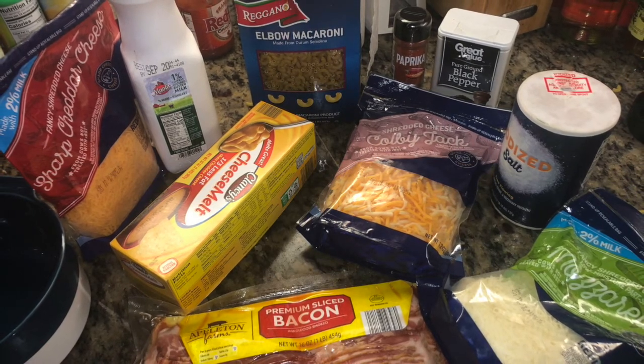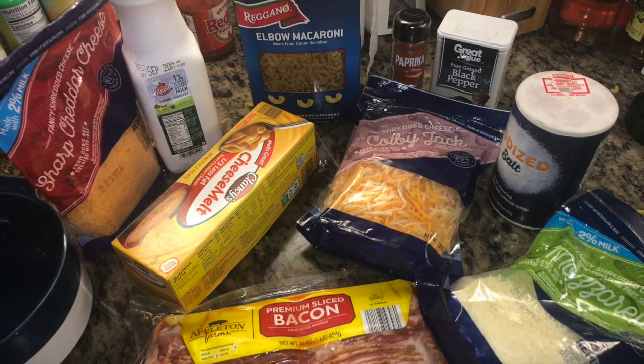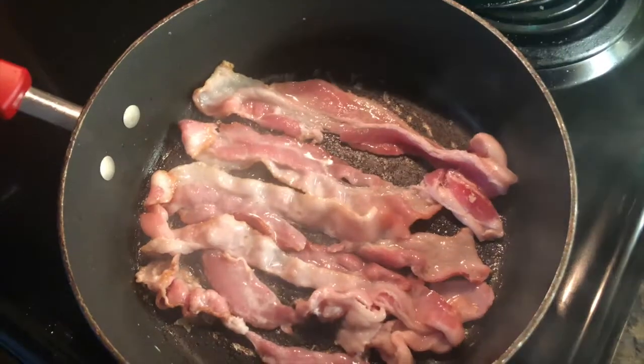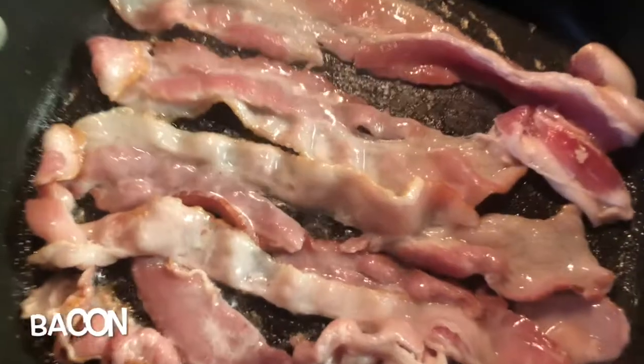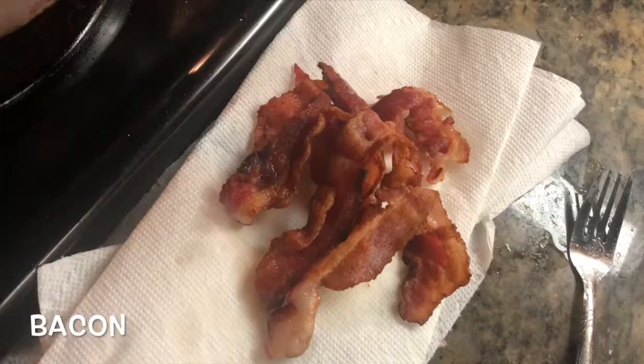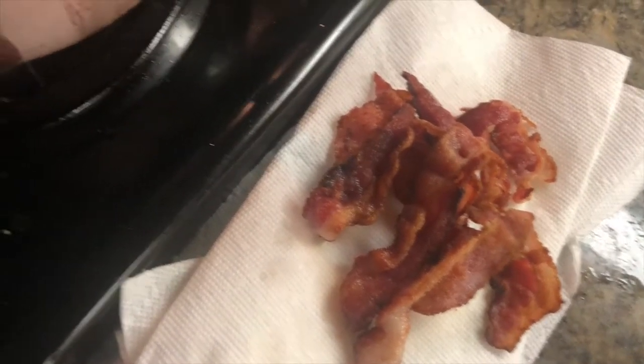Before you start, you're gonna get your elbow macaroni and cook it per the box instructions. I use half a box, but you can use the entire box — there's just gonna be a lot of cheese sauce.